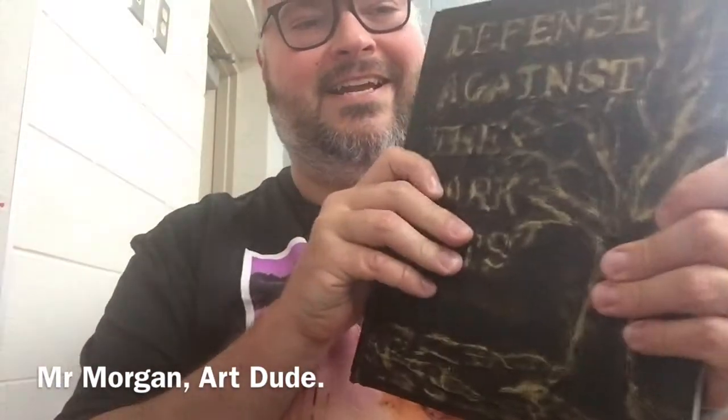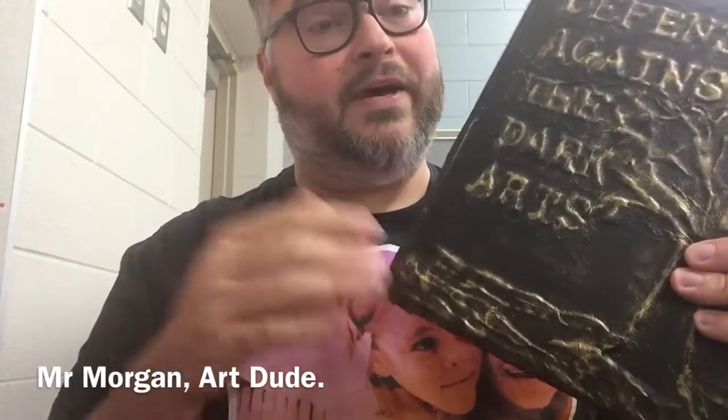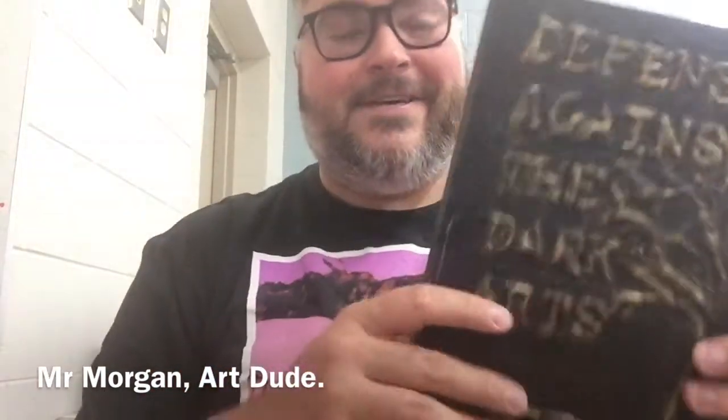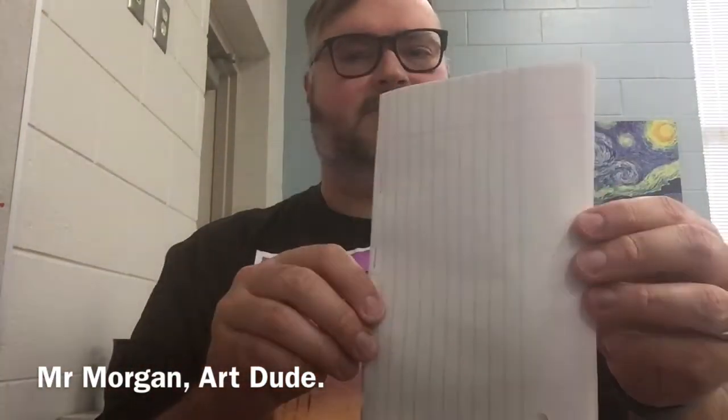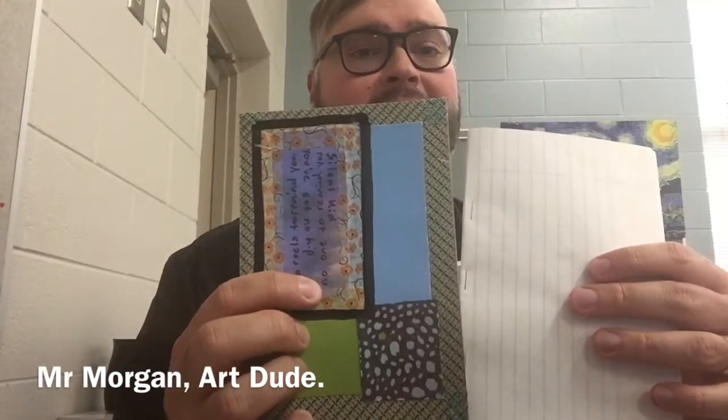The biggest thing is, once you make it, you need to use it. Please make sure you are using your sketchbook. Have fun decorating it — it might look simple, but have fun with it. I hope you have a great day and enjoyed this lesson. Hit me up with questions if you need anything — I've got my email there for the assignment. Just have fun and use your sketchbook!